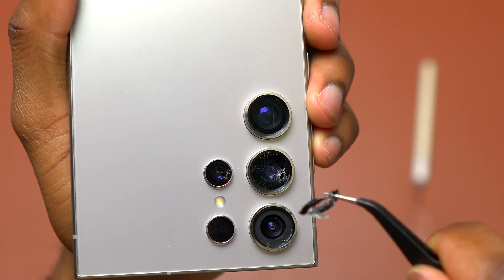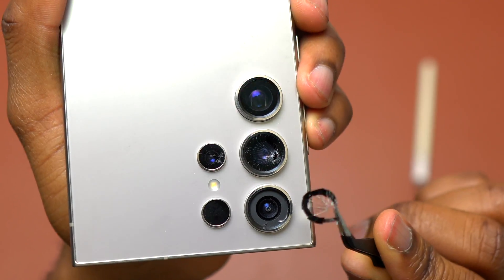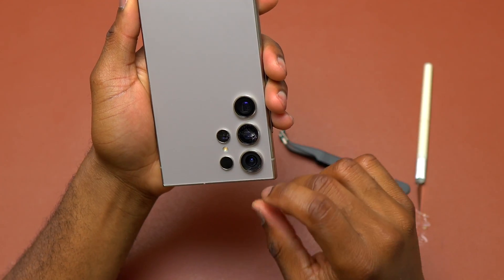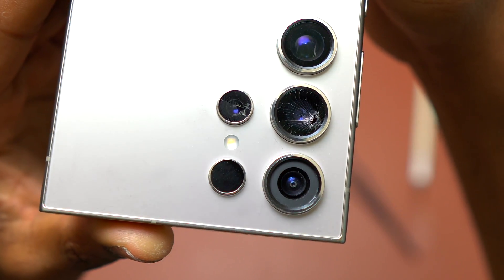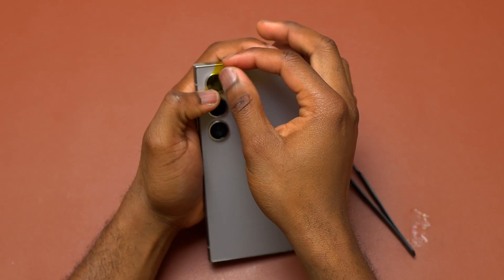The first broken camera glass was removed. I just need to tap on the back of the device to push all the small debris out of the camera bezel. Next, you need to inspect the area where you removed the broken camera glass, and remove any debris or broken glass still on the edge of the camera bezel. This is definitely doable without using a heat source, but I'm going to use a heat source next so you can see the difference.